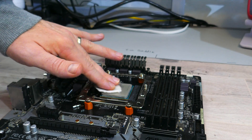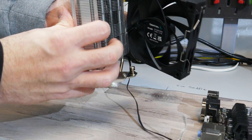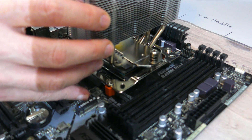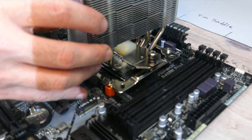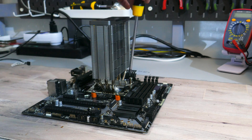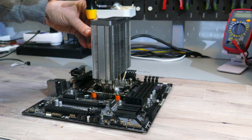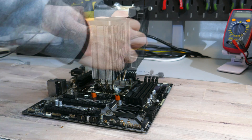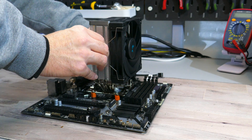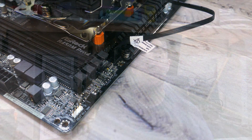Once the mounting plate is installed, clean off the CPU with some isopropyl alcohol. You can use the pre-applied thermal compound or clean it off and use your own. Remove the fan from the heatsink, then place the heatsink cold plate down onto the CPU's IHS. Align the screw threads on the mounting plate to the spring retention screws on the fastening bar, then screw in the two spring retention screws. Once done, install the fan back onto the heatsink and plug it into the CPU fan header on your motherboard. And that's the installation.